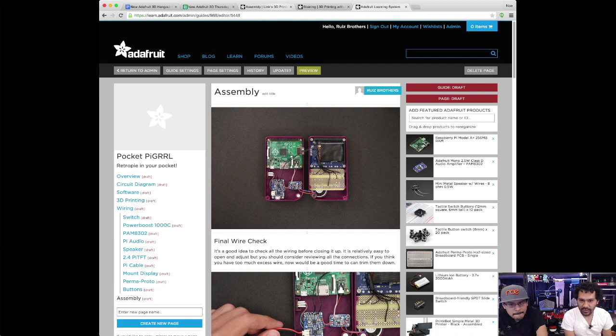The screens should be in the shop on Thursday — I think they actually released Wednesday. PowerBoost has already been there; they've already got the PowerBoost 1000C. And of course the very awesome new screen that we got: the 2.4-inch TFT.